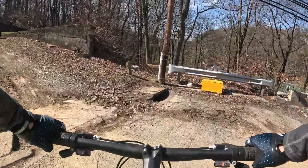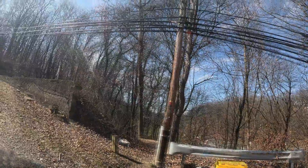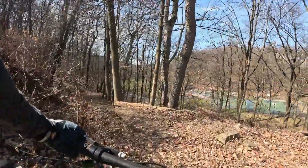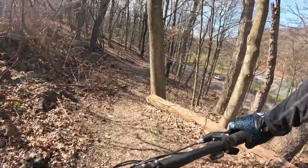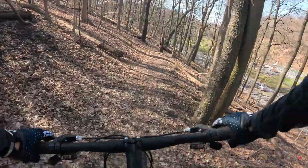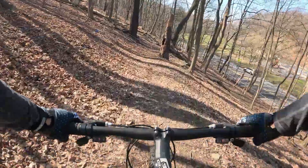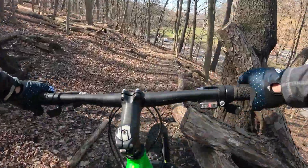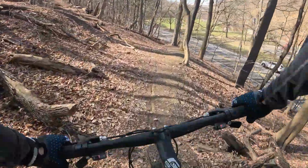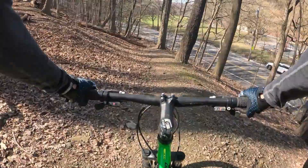We're gonna take a dip in here and see what we can come up with. Probably some nasty trees here, but hey, what the hell. Damn, a deer scared me! Do you ever get scared by deer in the woods?